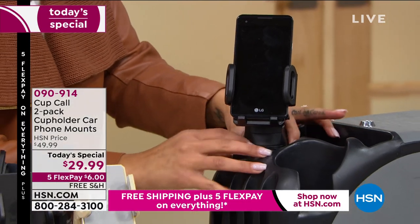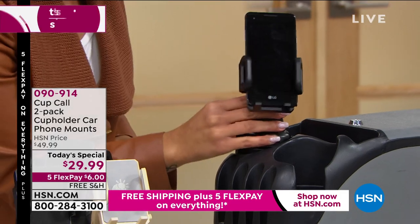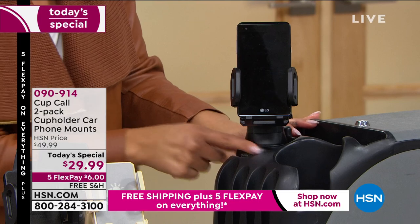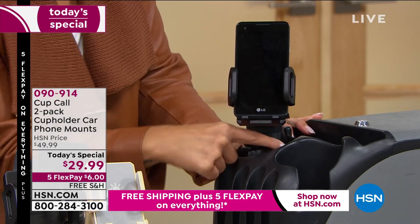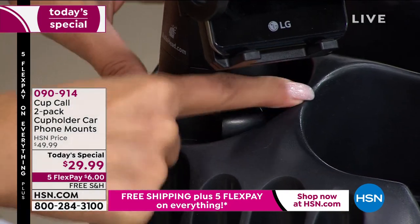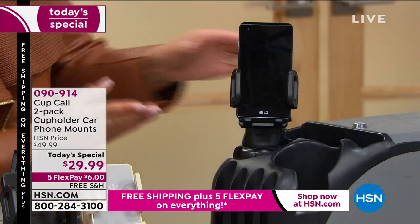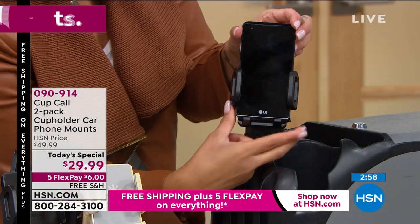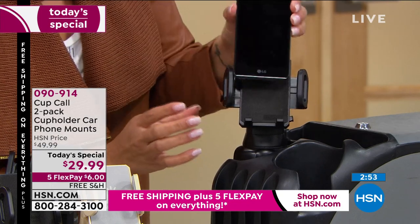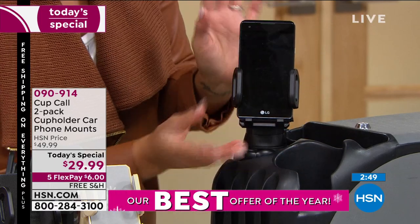I loosen it just a bit and then it comes out. If I want to put it back in, I twist the other way. Even if you're wondering do I go left or right, it tells you with an arrow: 'tighten.' So I follow the arrow, tighten, and it's back in there. Now it's tight all the way — not going anywhere. Same with your phone: there's a little button right here, you push it and it releases so I can pull my phone out. If I had a bigger phone it would fit there too — you squeeze it in and it locks in your phone.